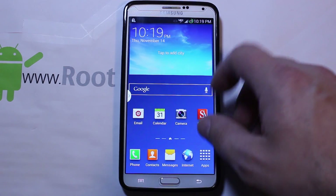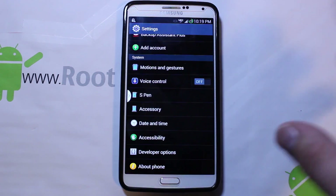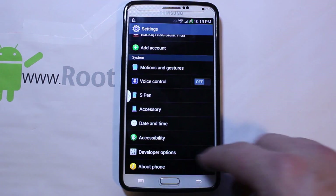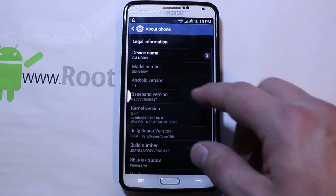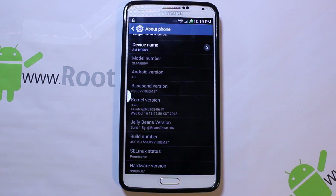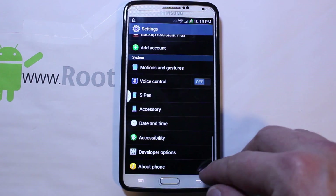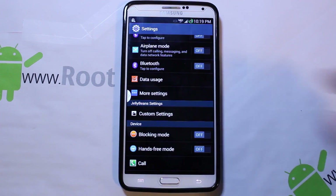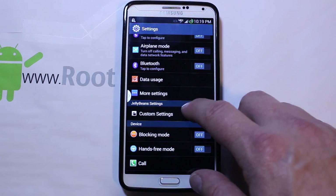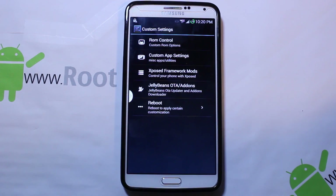Let's go into Settings and the rest of this looks all pretty standard. Go into About Phone — this is based on the MJ7 build, which should be the newest build at this time on the Note 3. And the other thing in Settings I want to show you, and what really makes this fun, is Custom Settings.